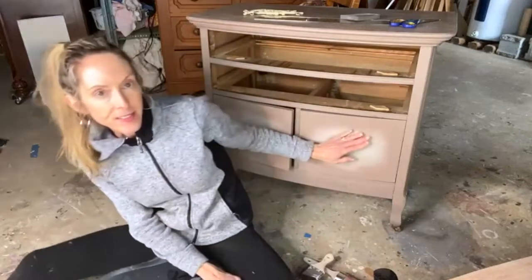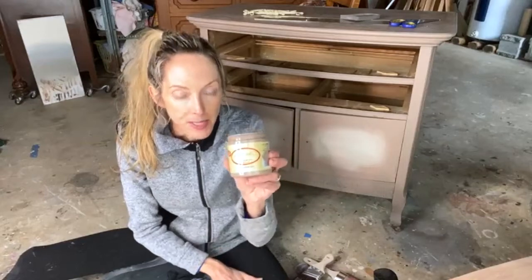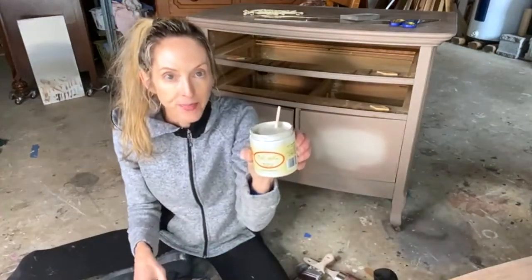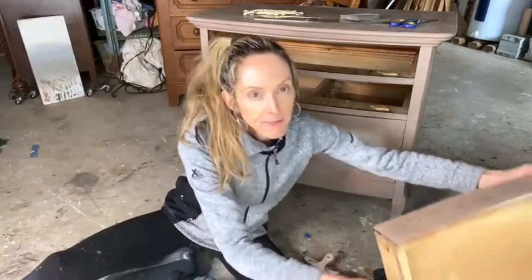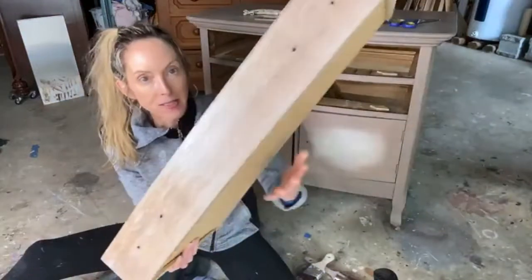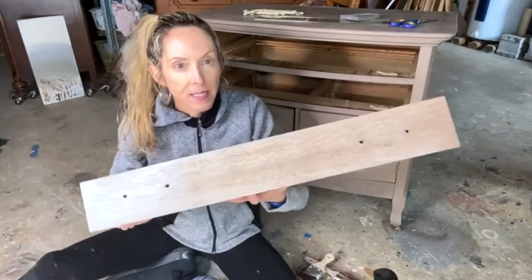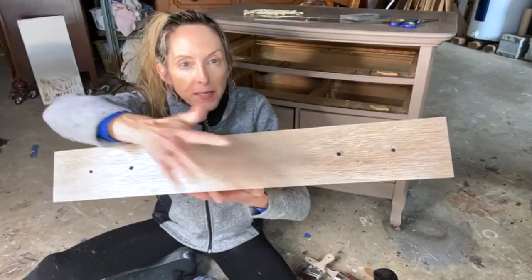I've started on this cabinet here and the colors that I'm using are Dixie Belle's Mud Puddle and Sand Bar. The reason I picked these colors is because I refinished the fronts of the drawers, and those are the colors that seem to stand out for me — particularly this brownish color. It really reminds me of Mud Puddle.